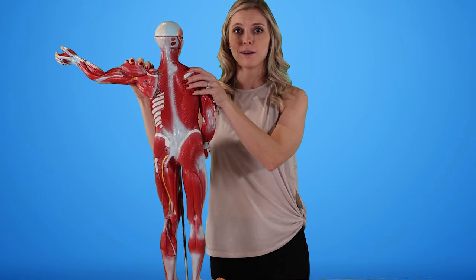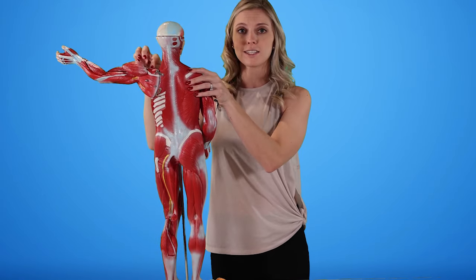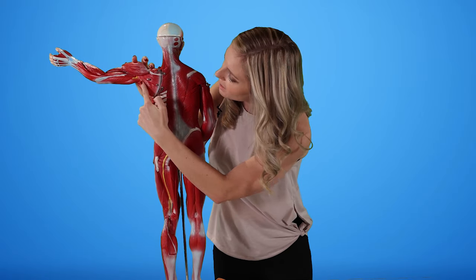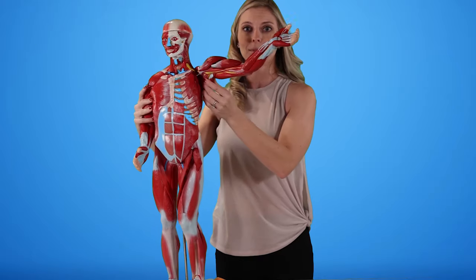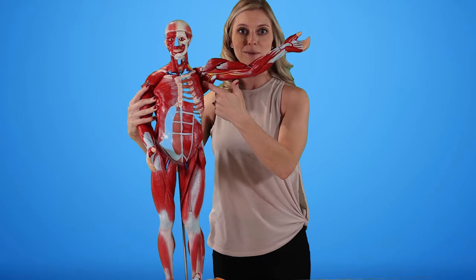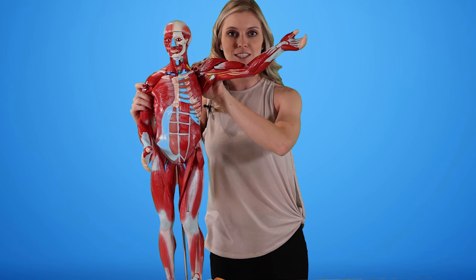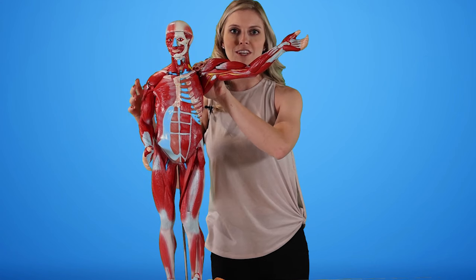We're also going to focus on the muscles of the rotator cuff: the supraspinatus, as well as infraspinatus, and then teres minor. And then underneath the scapula, we have a muscle called subscapularis. Those same muscles are going to be worked in our assisted range of motion, as well as in stretching of the capsule.